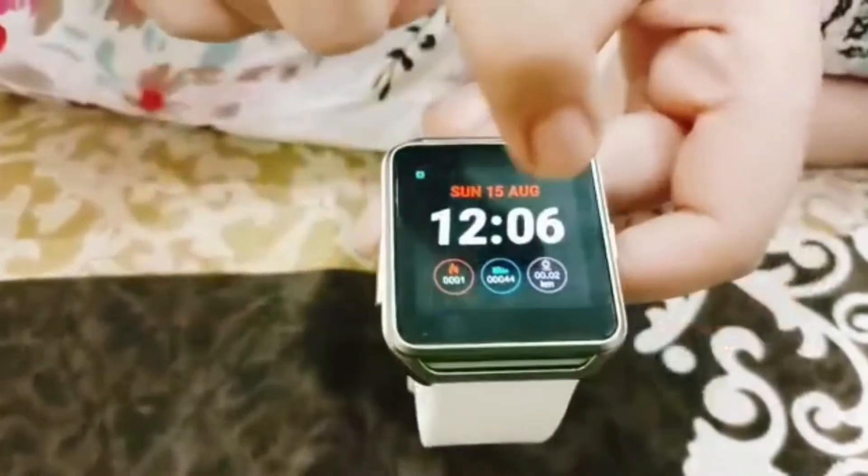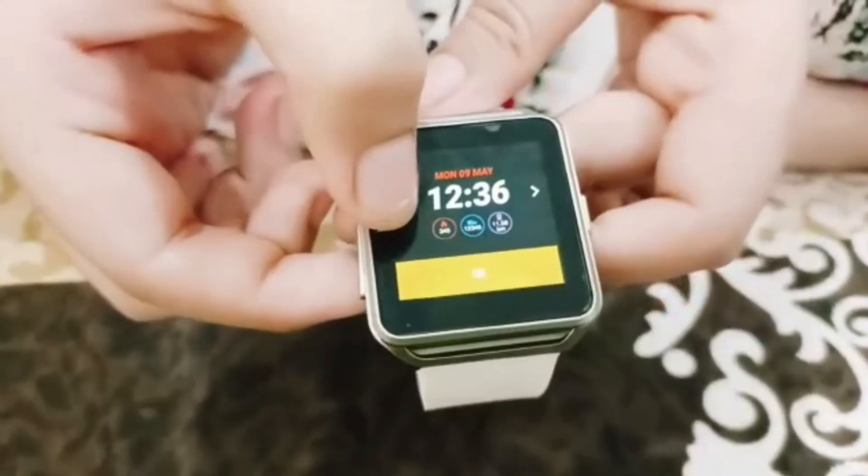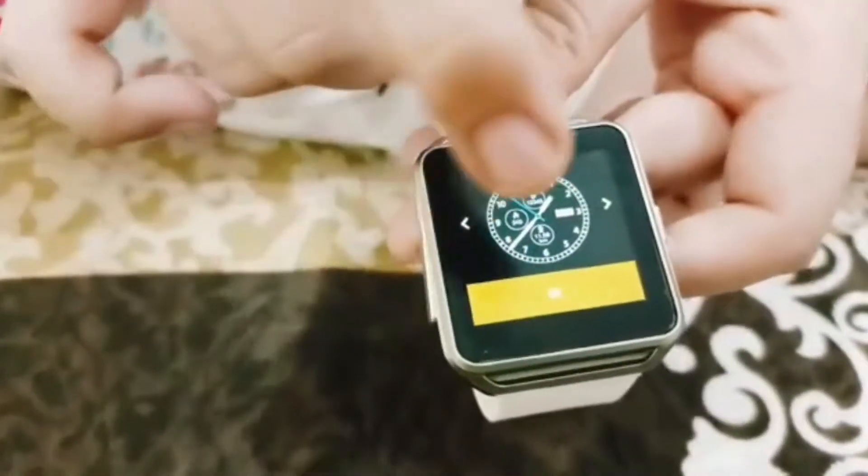Now I am going to show you how to change the wallpaper. You can click on it. This is the first wallpaper I have put, this is the second wallpaper, and I have put this one with Tyvex. So if I put it then I will switch — and this is my wallpaper.